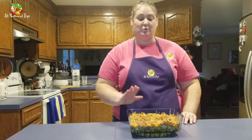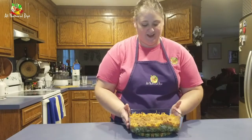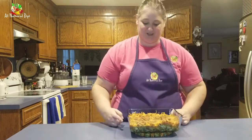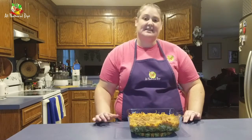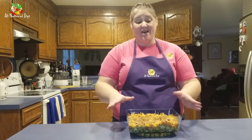Our dilly chicken casserole has come out of the oven. Let it cool for a bit so it's ready for your family. As you can see, we've browned the top just slightly and the cheese is melted on the sides and top. This is going to make a dish for a family of four. Don't forget, you can find all of our recipes and more at www.allnaturaldips.com, where you can also find cucumber delicious for this recipe, as well as all of our other spices and dips.